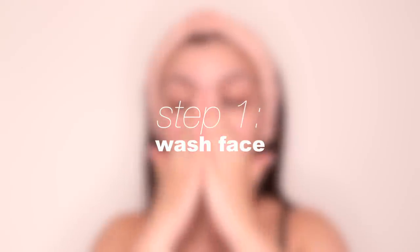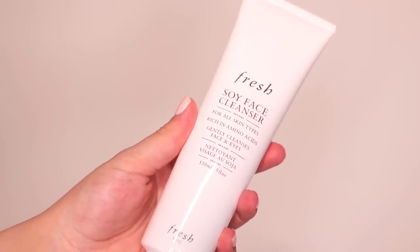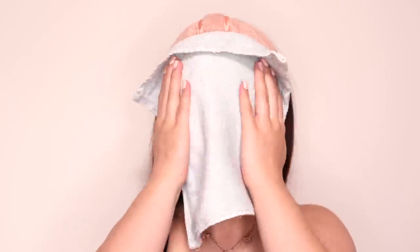Step one is to wash my face. For my face wash I use the Fresh Soy Face Cleanser. Shaving your face is amazing, but if your skin is dirty beforehand then you're probably going to break out. So I just wash my face for 60 seconds to remove all of the dirt and oil.